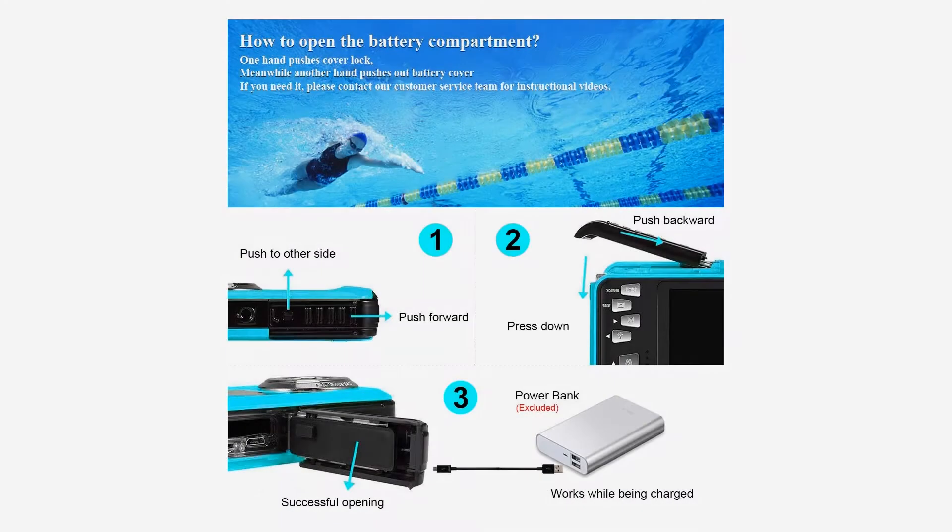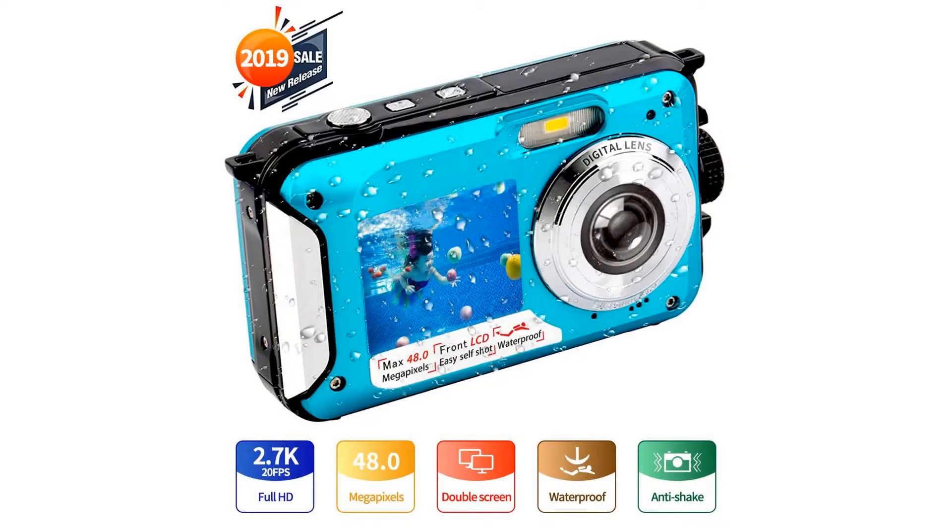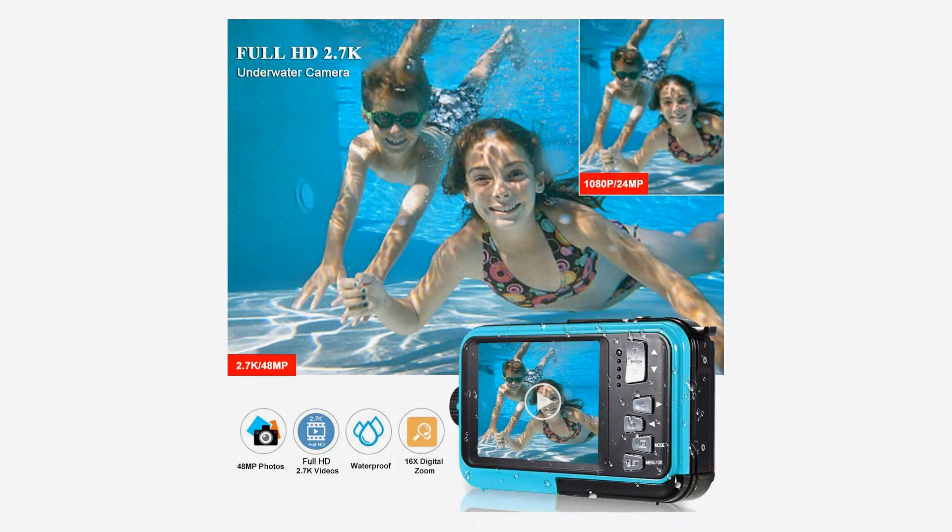Turning on the flashlight in low-light places helps you take sharper and brighter photos. Built-in electronic image stabilization and anti-shake function delivers steady and smooth videos. This underwater camera supports a max 128GB microSD card — purchase separately.